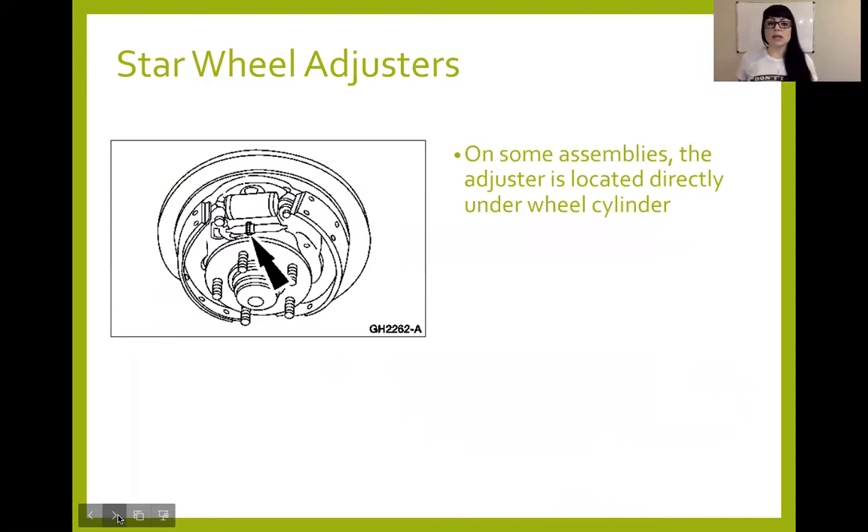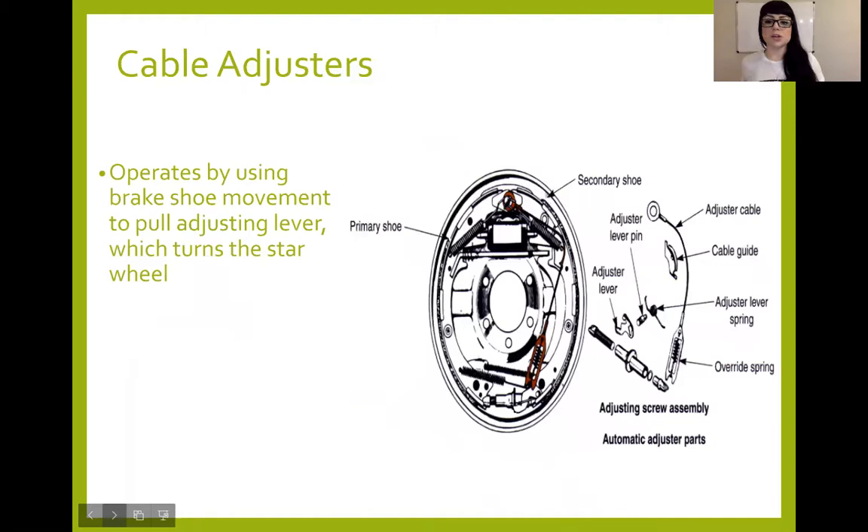Sometimes the adjuster can be located right underneath the wheel cylinder, up toward the top; sometimes they're at the bottom. It's not a leading-trailing or duo-servo thing — it just depends on the manufacturer or how they set it up. Some adjusters are going to utilize a cable adjuster in order to help actuate that self-adjuster. You can see here when taking the drum apart — there's an eyelet piece that sits near one of the springs, and it generally has a little cable guide that allows the cable to go around it and connect down at the bottom where the override spring is.